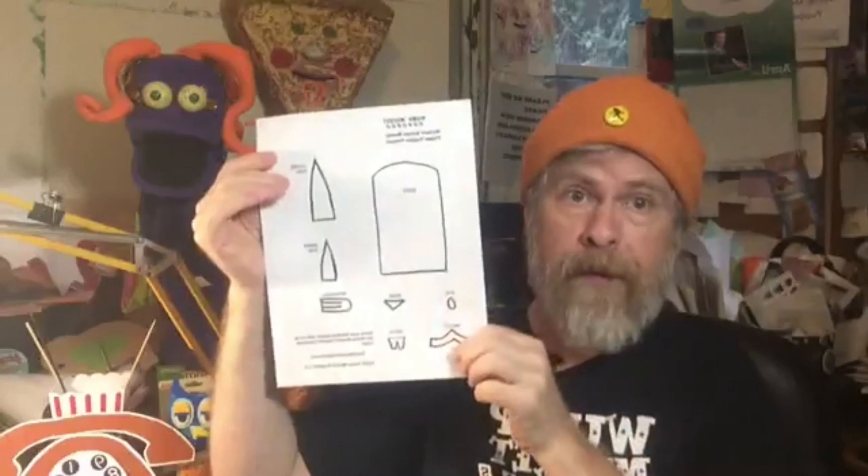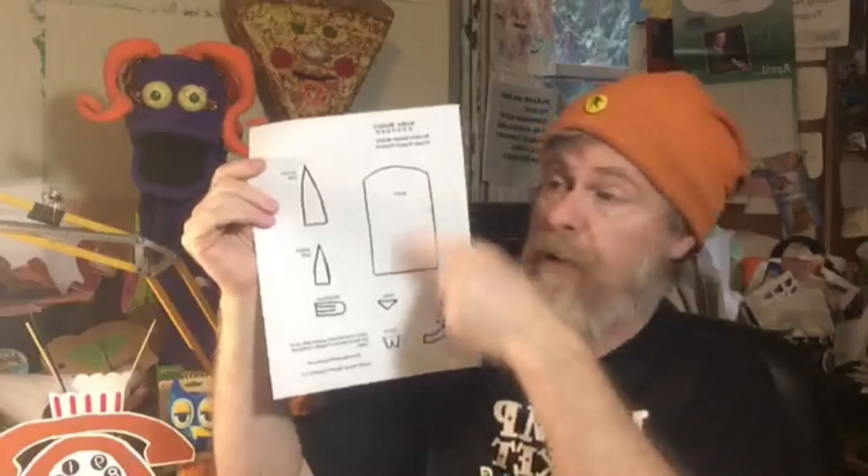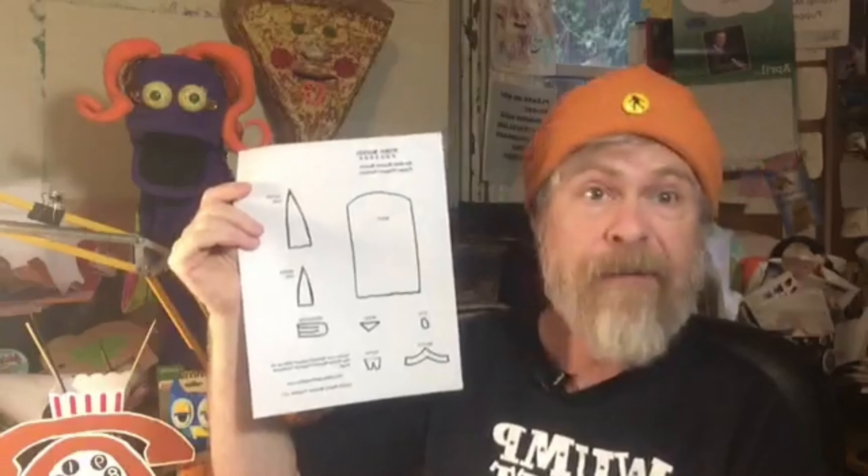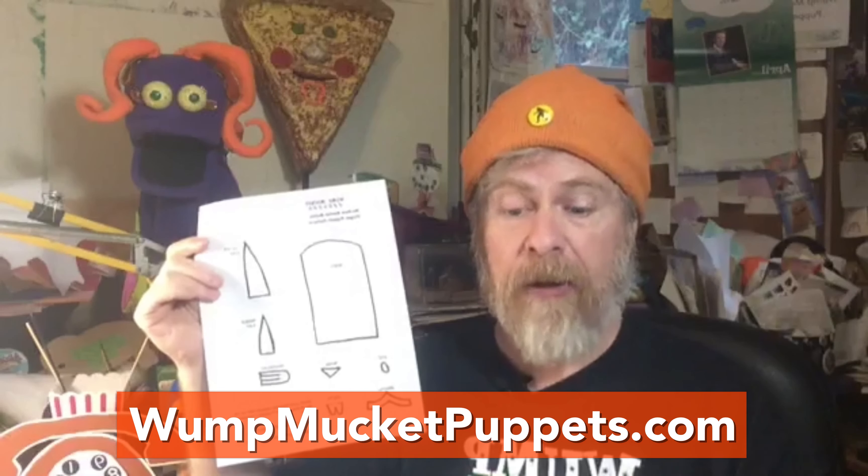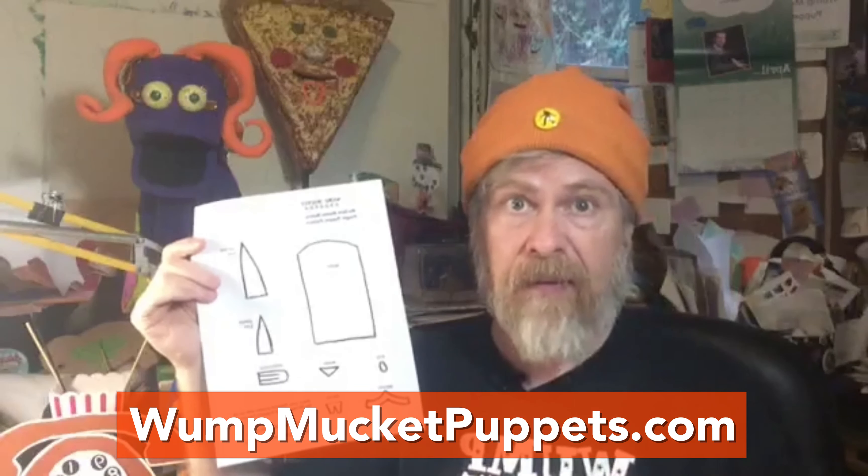Today we are going to make something really special — it is the No Sew Easter Bunny finger puppet. I've got two fingers in there. So before we show them off, welcome. My name is Terrence Burke. I am a puppeteer and teaching artist, and this is Puppet Crafts for Kids.